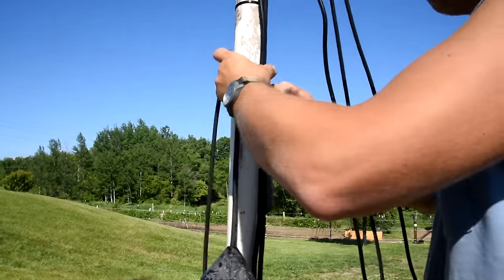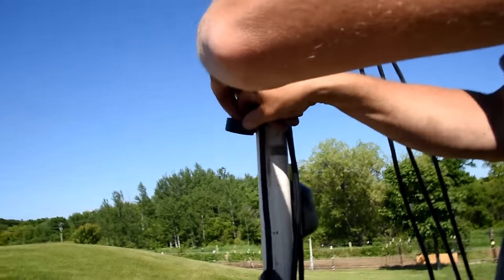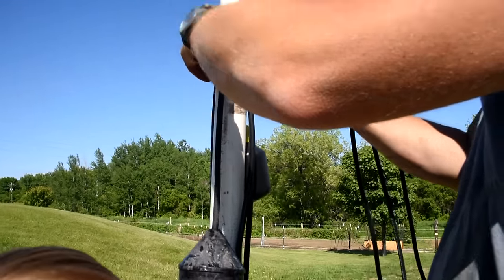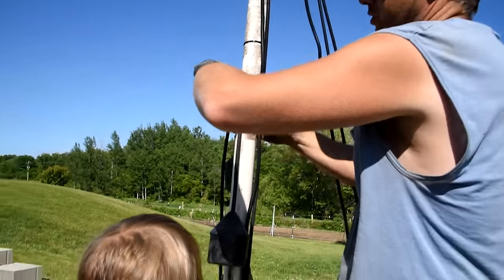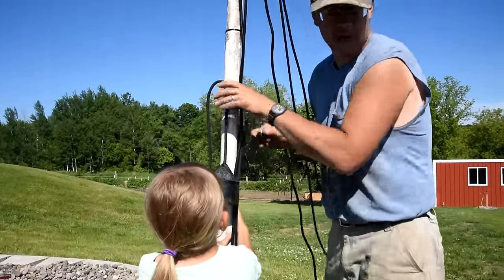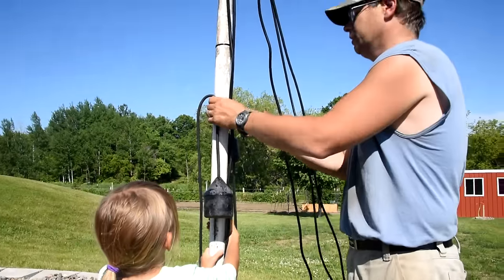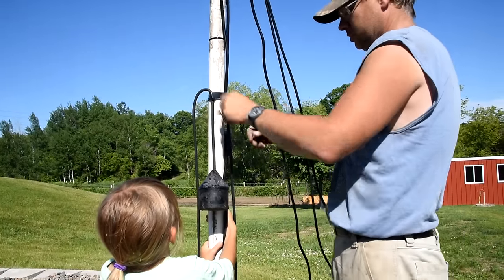Here we are finishing the setup of the floats and making sure we have the heights right. I zip-tie them on lightly — I don't want to crush the wires — and then I used black electrical tape to hold everything in place. Very similar to what was there before; it's more of a duplication than anything.